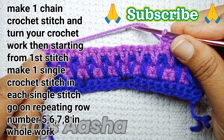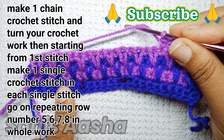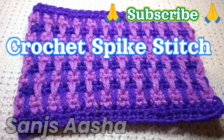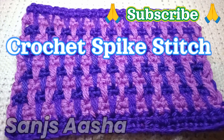I'll make some more rows so that you get a better idea of how the design looks. This is how a crochet spike stitch, or spike crochet stitch, looks like.